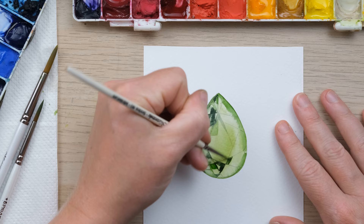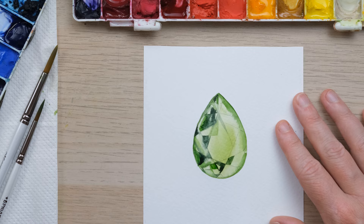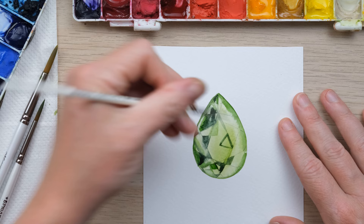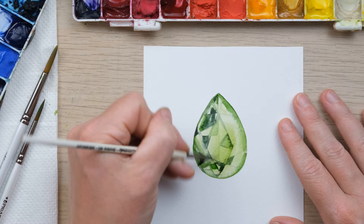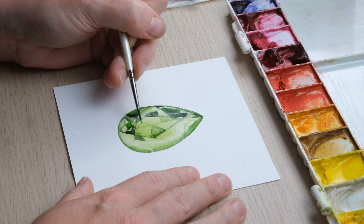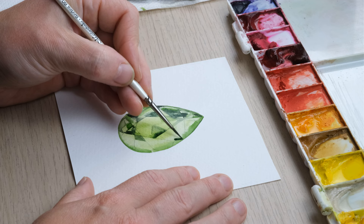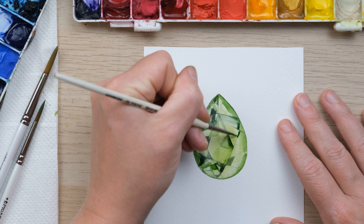I think it's good to watch this a few times if you're interested in having a go at doing something like this, because it's hard to just say 'do it like this' — the reference image I'm looking at is going to be different to the one you're looking at. So watch and see how I respond to various shapes, and notice that I'm not really outlining stuff — I'm just getting my brush and sweeping it in there and creating shapes with the brush.